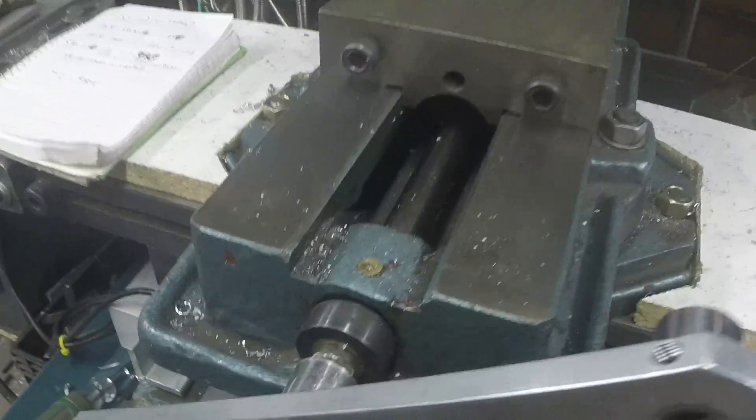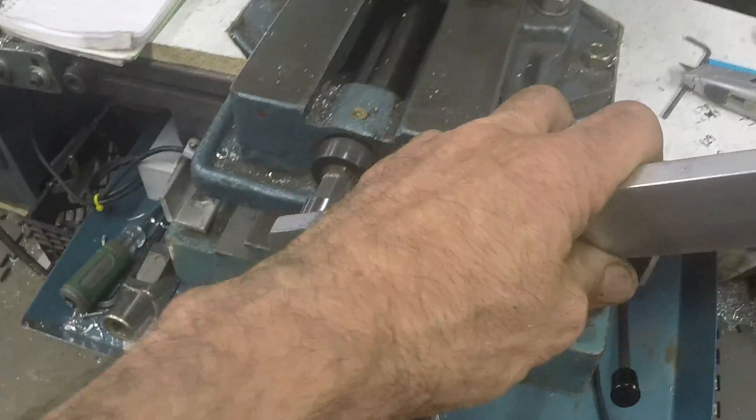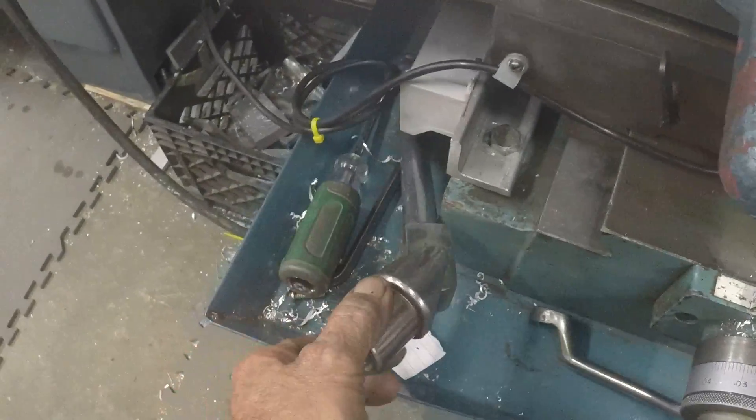On the vise, I made this lightweight handle. It's a lot easier than lugging this big thing around.